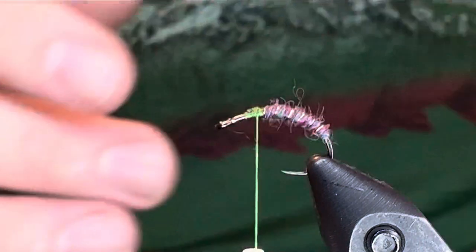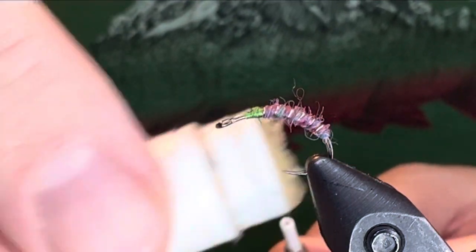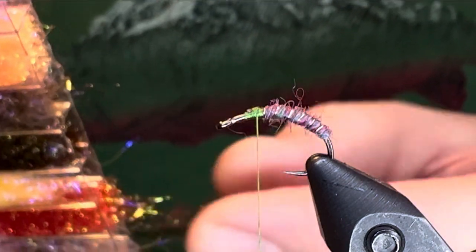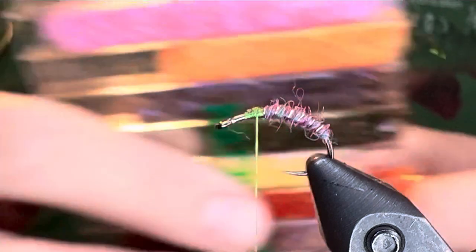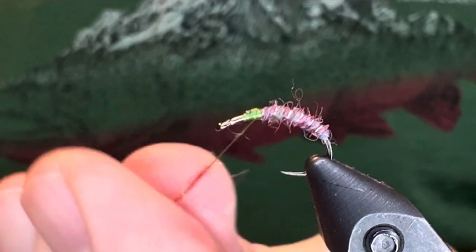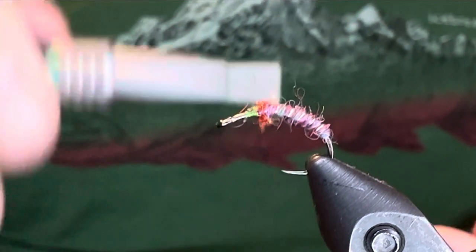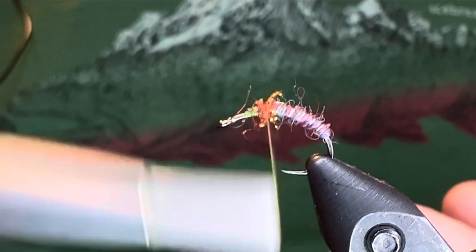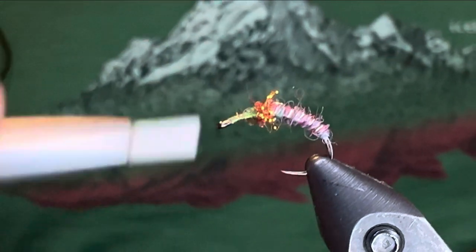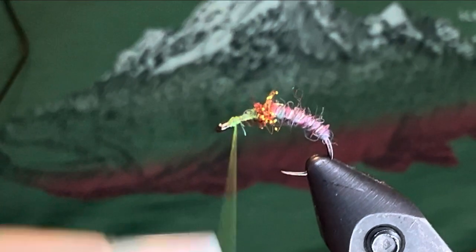We like to put a little wax on the thread for the dubbing. I'm going to use some ice dub — especially on the macro lens it's going to look massive; each of the fibers look enormous. But I like the look of the ice dub. A nice little dubbing ball there. Next I'm going to build out a head — I like a head on this. Since I'm using this green silk it'll give it a nice little head.